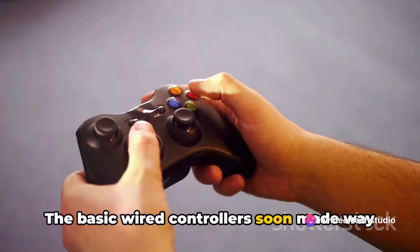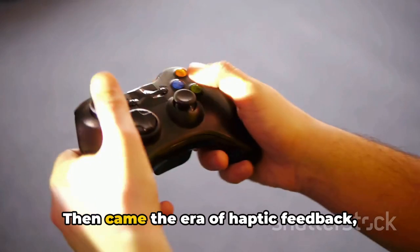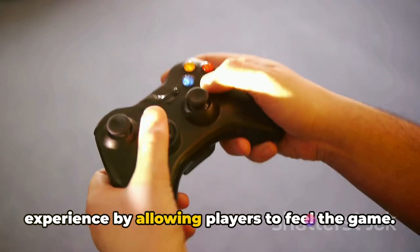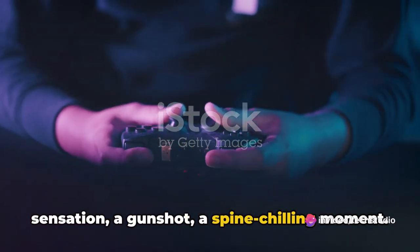The basic wired controllers soon made way for their wireless counterparts, liberating gamers from the constraints of cords and cables. Then came the era of haptic feedback, adding a whole new dimension to the gaming experience by allowing players to feel the game. The mere click of a button became a sensation — a gunshot, a spine-chilling moment.